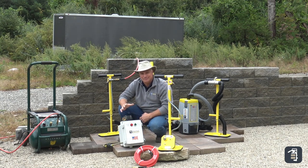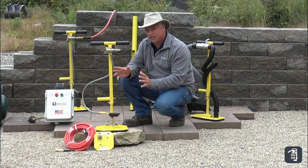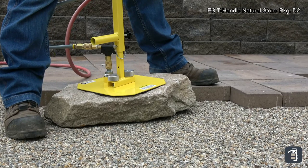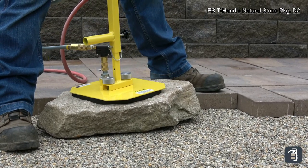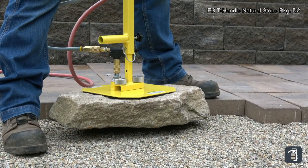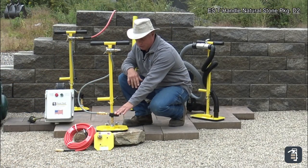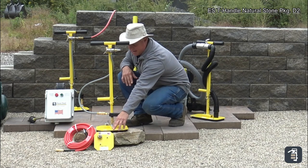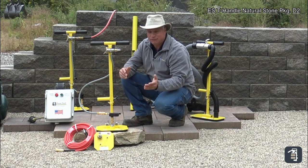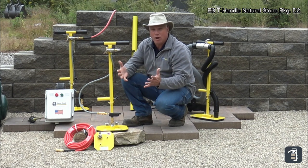Very minimal cords and works extremely well. The next package is our ES T-handle Natural Stone Package D2. This particular package uses the Venturi for a power source — our natural stone Venturi which converts forced air to vacuum using an air compressor. It comes with the T-handle, which is now adjustable, the Venturi, a 6x6 pad, a 10x10 pad, and a 25-foot hose. A great option for your granites, natural stone, bluestone, and wet cast products.